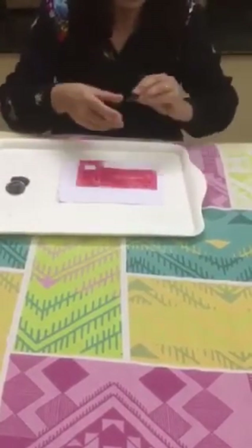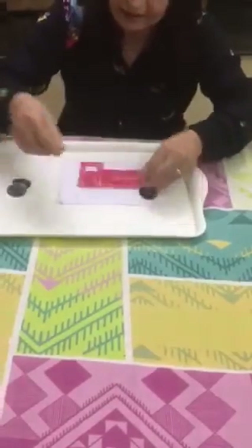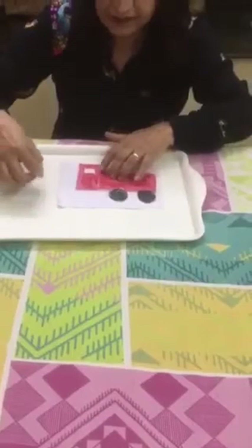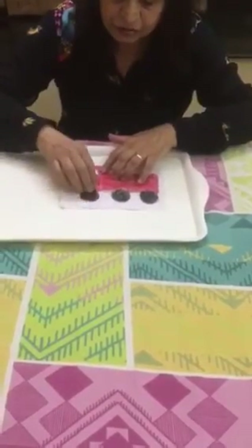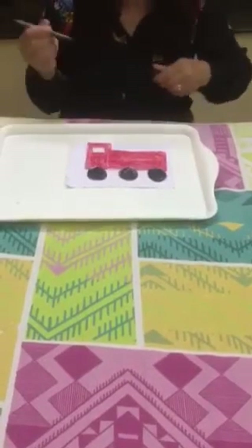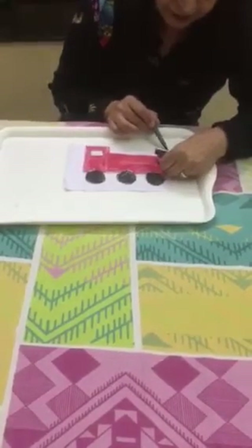Then I made small wheels — I took a bottle cap to make a stencil — and children can just stick the wheels on like that. Their fire engine is ready. I'm not sticking right now, just showing you how to do it. The older kids can draw two parallel lines to create a ladder.